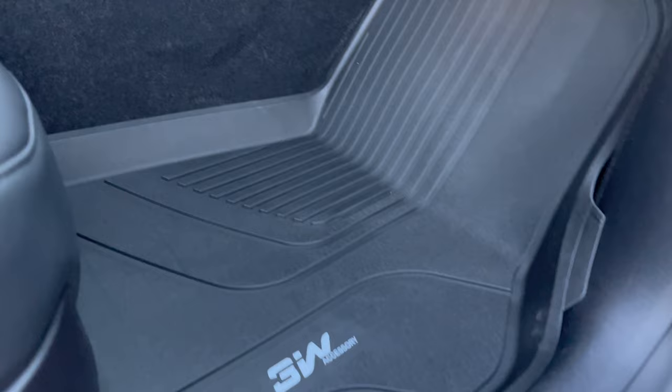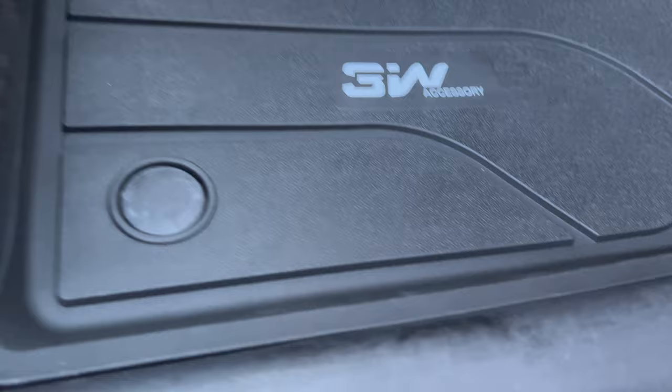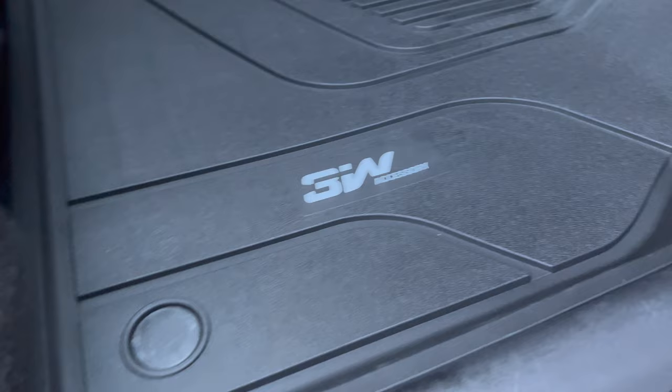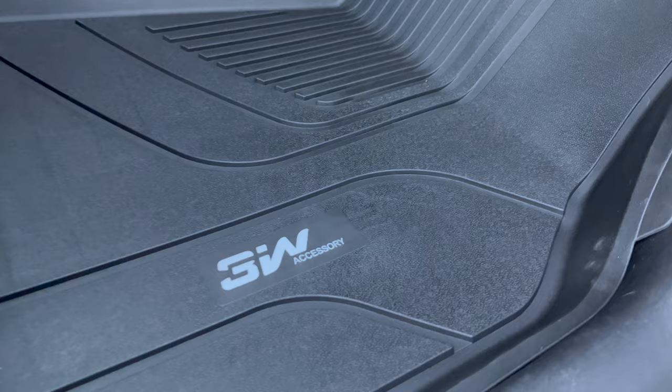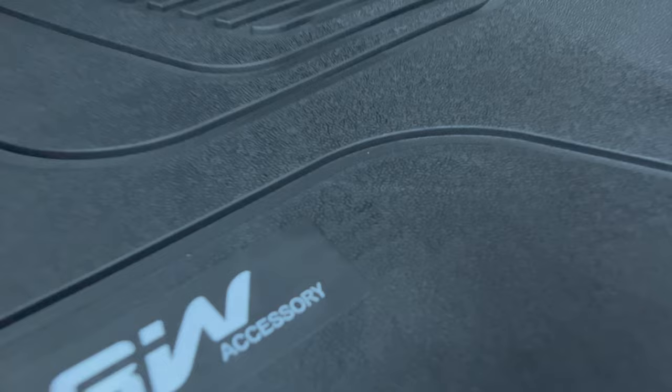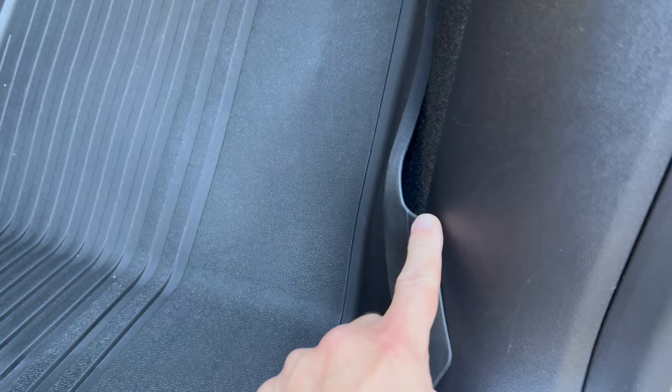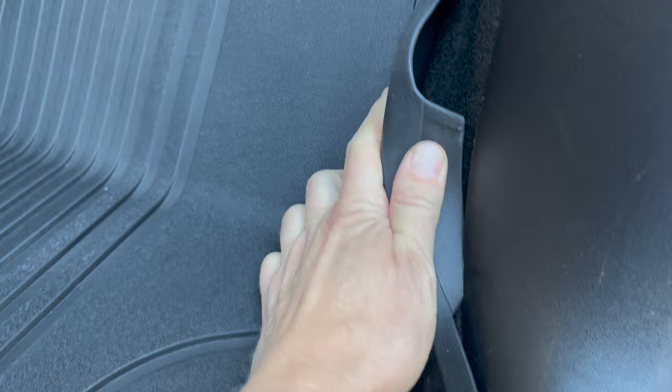Now looking at the same passenger side with the 3Ws — no gaps, better coverage, and it lays completely flat. On the WeatherTechs there was a huge gap, but this lays nice and soft. It's more of a hard rubber material but still has a little give. It has a texture grip on the top side as well as the little spikes on the bottom to keep it in place. On the passenger side you have a little plastic piece to slide underneath to keep it nice and snug.